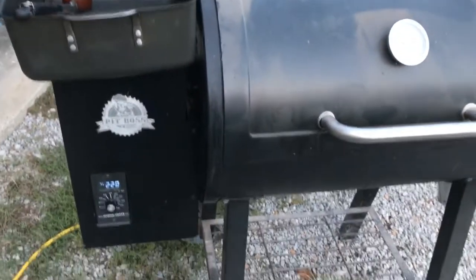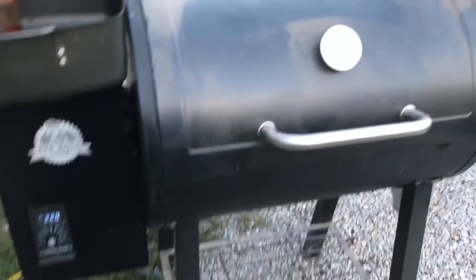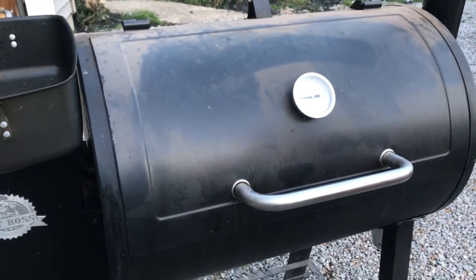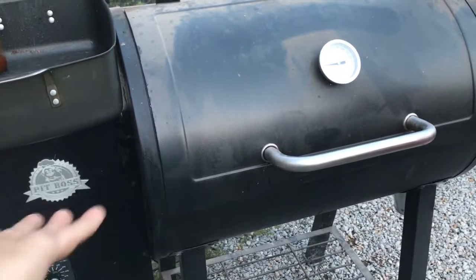This is my electric smoker — it's a Pit Boss. It uses a smoker pellet. You can grill on it, so it's pretty versatile, and I just like it because it's easy. I do have propane, I also have a charcoal grill, as well as a propane camp stove. So we have multiple ways to cook things if we didn't have electricity, since obviously this is electric and it wouldn't work.